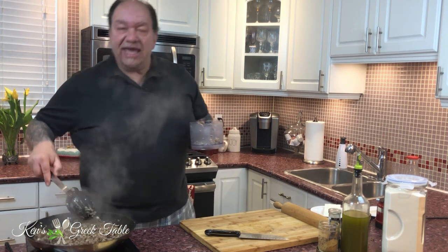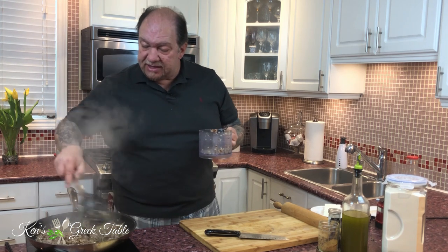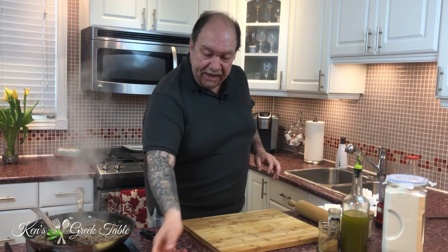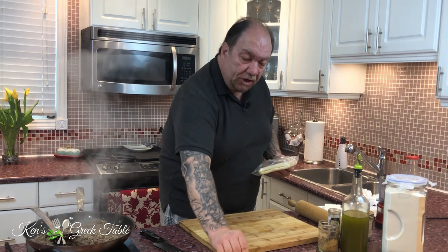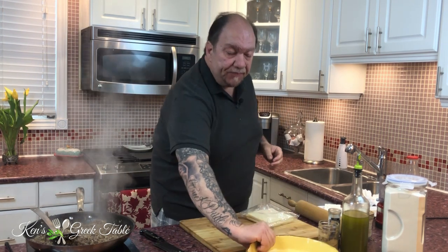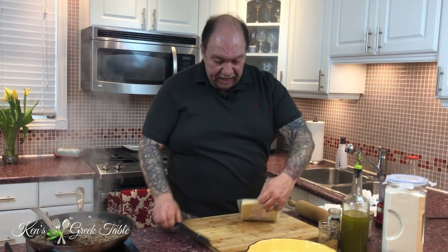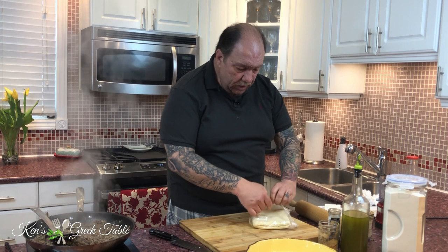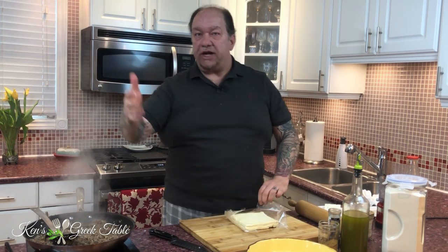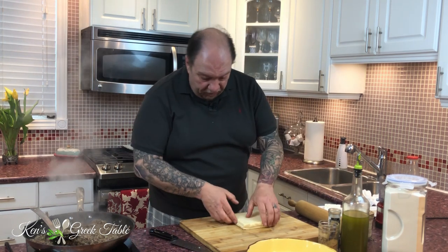The mushrooms have a little bit of water in them, so once that releases it'll help deglaze the pan. I'm using puff pastry and I'm going to bake this in a 12-inch round ceramic baking dish. When it comes to puff pastry, I find it way easier to use than traditional phyllo — especially for those just starting out with these kinds of recipes, there's less work involved.